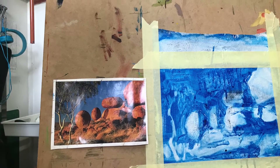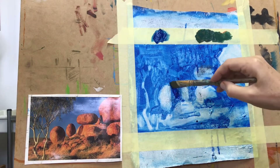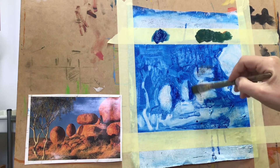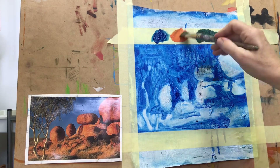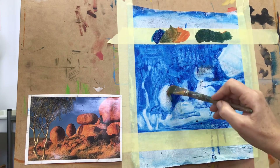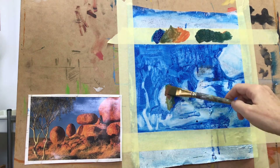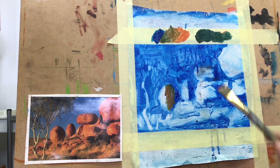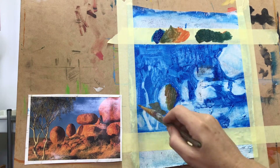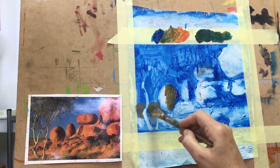I'm all set up and ready to begin. I'll start by putting some phthalo blue in the dark areas of the rocks, then create some tone for those rocks — they're round, so anytime there's depth I need to create it by toning down my orange with a bit of blue. A lot of times painters will put their bright colors in first, but I like to start with the mud and then work my way up to brightness.